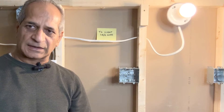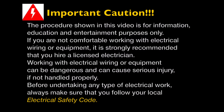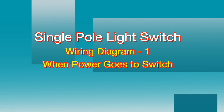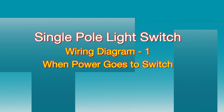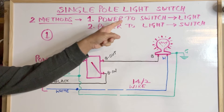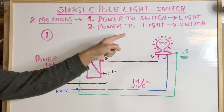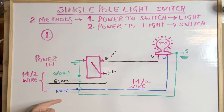In today's video I will be providing wiring diagrams for a single pole light switch. I'll use a whiteboard and draw the wiring diagrams to see how they theoretically work. There are two methods of wiring a single pole light switch: the first method is when the power goes to the switch and then to the light, and the second method is when the power goes to the light first and then to the switch.